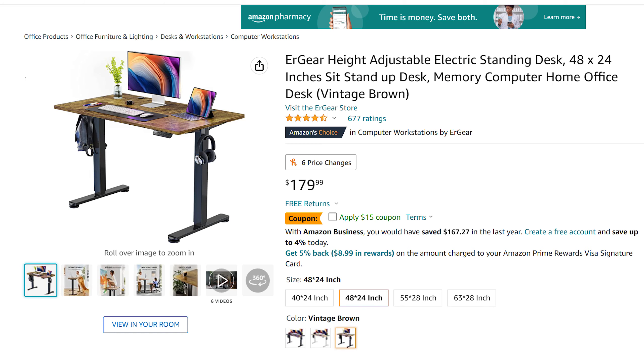The price is $179.99 with frequent sales, so you definitely want to check back on those. That's for this particular size — the price will change depending on the size, so keep that in mind.